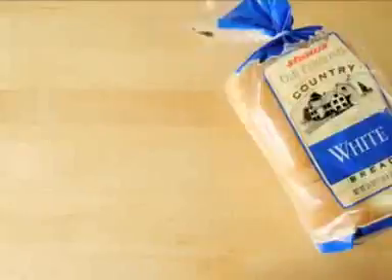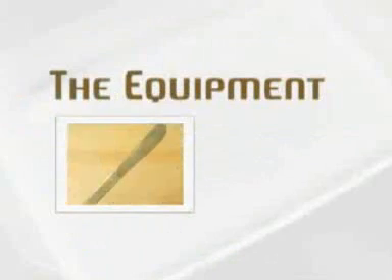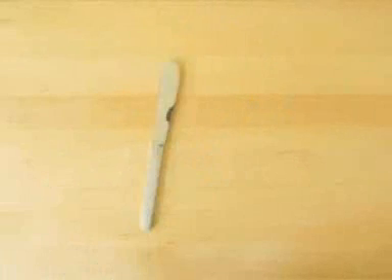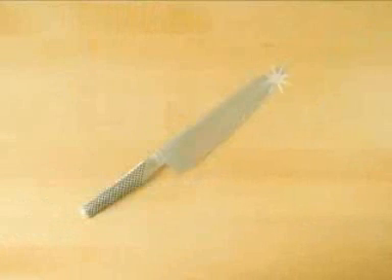Enjoy! For the ingredients, you'll need two slices of bread, two slices of cheese, and one tablespoon of butter. For the equipment, you'll need a butter knife, a frying pan, a spatula, a cutting board, and a kitchen knife.